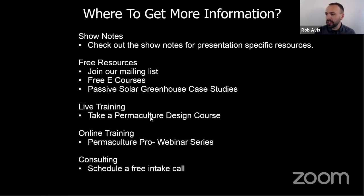If you haven't signed up for our mailing list, you get a free copy of our blog book — our best blogs in a magazine-style ebook. We've got free e-courses, and we are offering three permaculture design courses this year. It's a life-changing course. You can see reviews of our students on our website. We also have online training — the Permaculture Pro webinar series — for more tailored support where you can come in and ask questions.